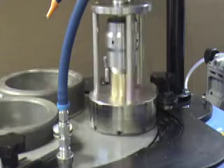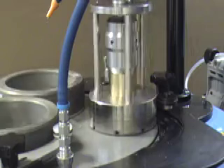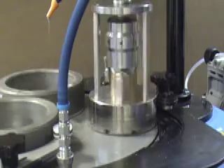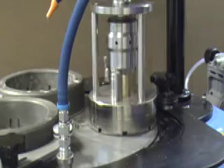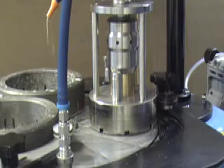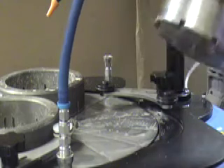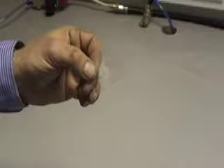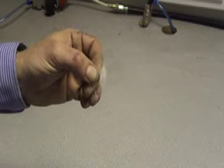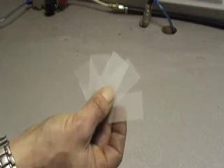Run the machine until the lapping sound changes. The diamond face jig ring will make a harsher cutting sound when the samples have been lapped to the required thickness. This process will turn clear uneven slides into equal thickness slides with a textured surface on one side, ready for sample mounting.